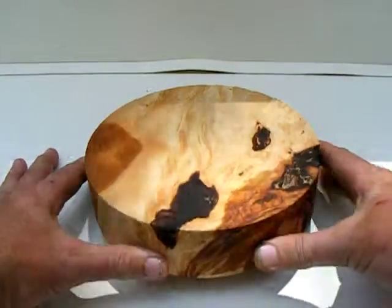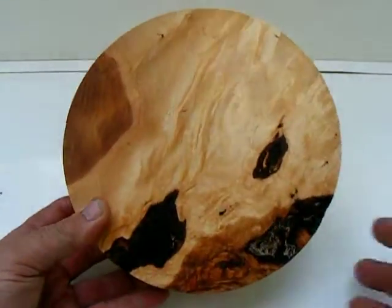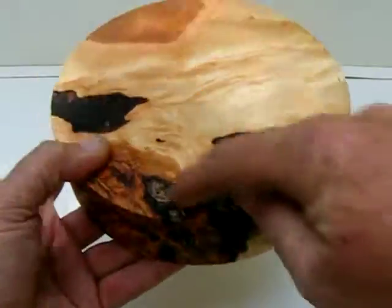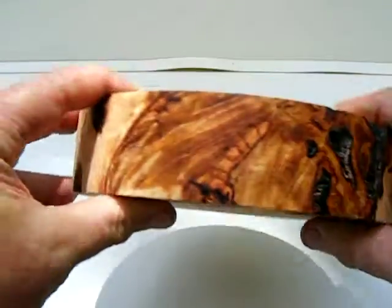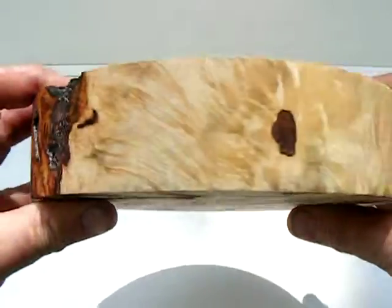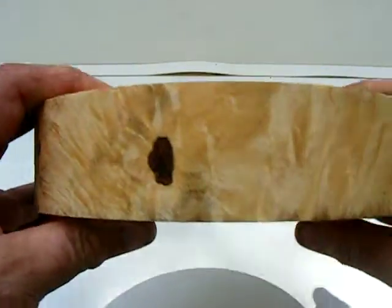This piece of maple burl. See the real nice burl pattern in there. Got some bark inclusion in here — bark pockets you can see. Pretty nice piece with contrasting colors and figuring throughout.